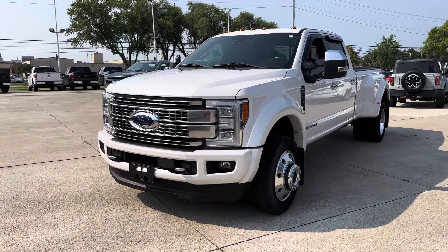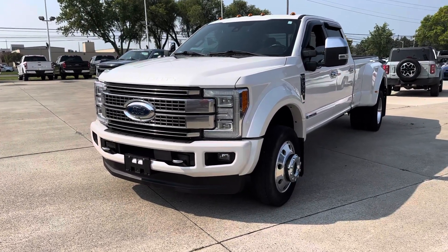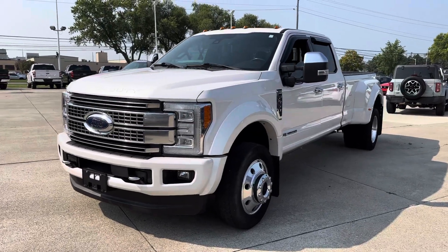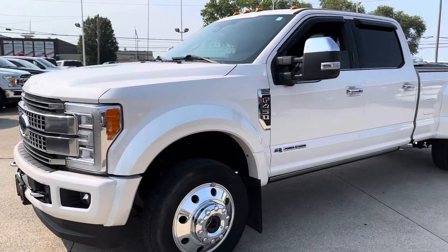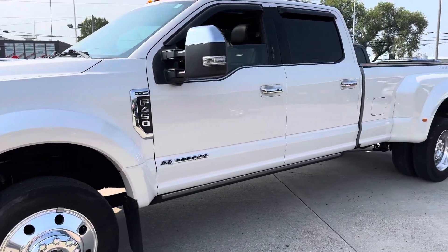Hey Mike, Scott Judge here, Terry Hendricks-Ford. I'm going to get you to walk around here on the 2017 Platinum that I went over with you on the phone. I'm just going to kind of cover the outside and inside here for you.